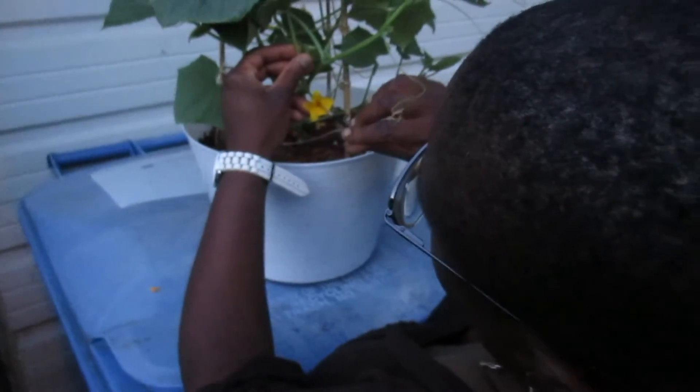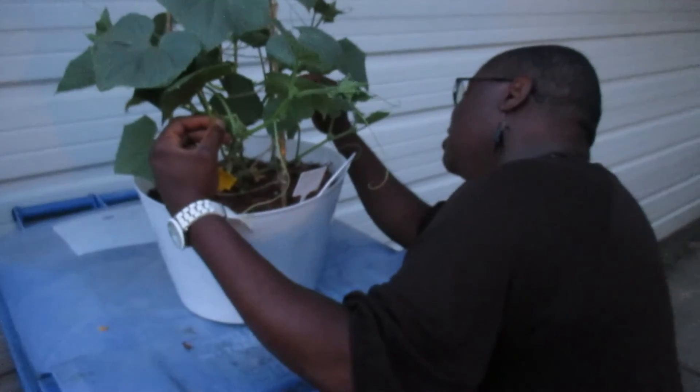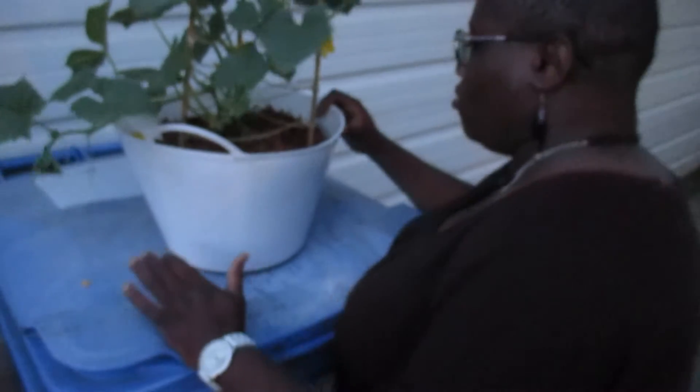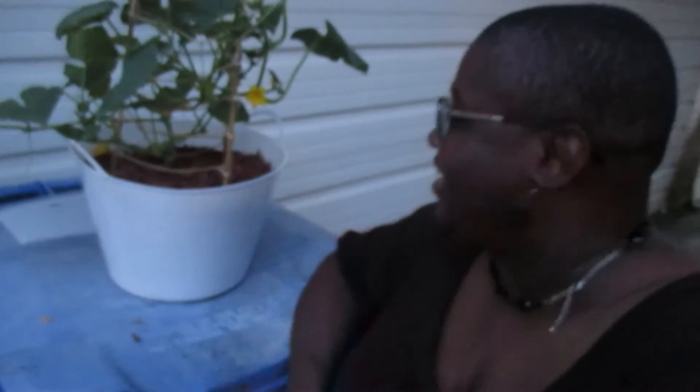Now I'm going to go to the female plant which has the baby cucumber and tap this — is that the stigma? Just a little bit more, just in case a pollinator doesn't pollinate it. We'll see — if it starts growing, great; if the fruit falls off and dies, we'll know it didn't work. Otherwise, we have a cucumber! I'll update you and let you know.